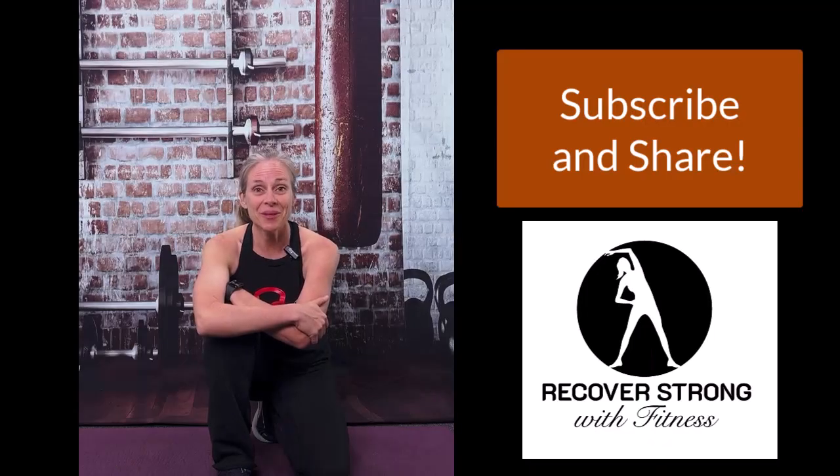If you got value out of this video, please subscribe and also comment below what else you'd like to see, because this channel is for you to help you be better in your everyday life. Thanks for subscribing. Tell your friends about it and we'll see you on the next video.